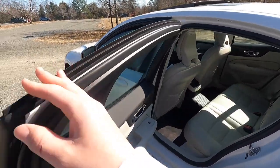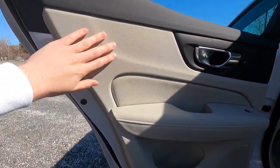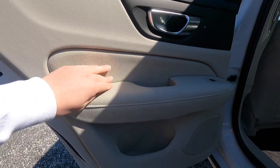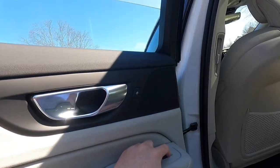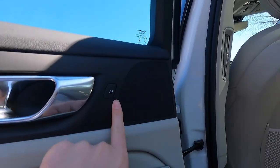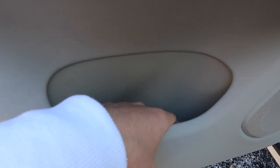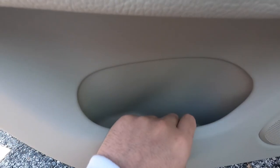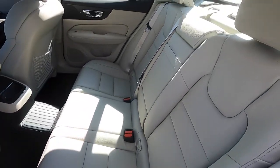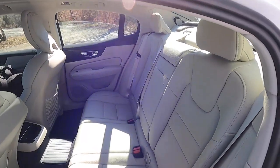Moving to the rear seats, the door panel mirrors the front with faux leather material up top and at the bottom, real leather on the armrest, and automatic up-and-down windows. There's an aluminum door handle, a lock button, and speakers at the top and bottom of the door panel, plus a small spot for a phone or hand sanitizer and a grab point to close the door. The rear seats feature blonde leather with typical Volvo stitching and look absolutely fantastic.